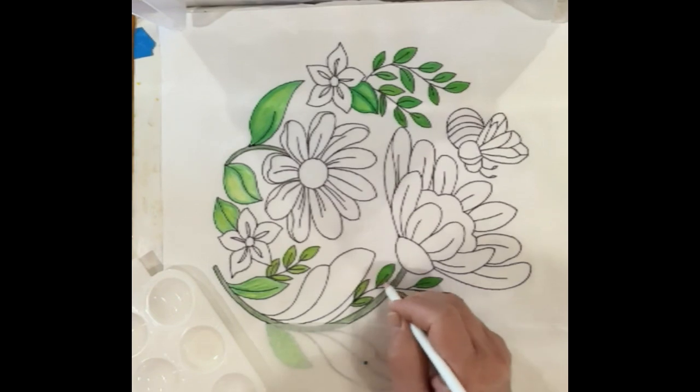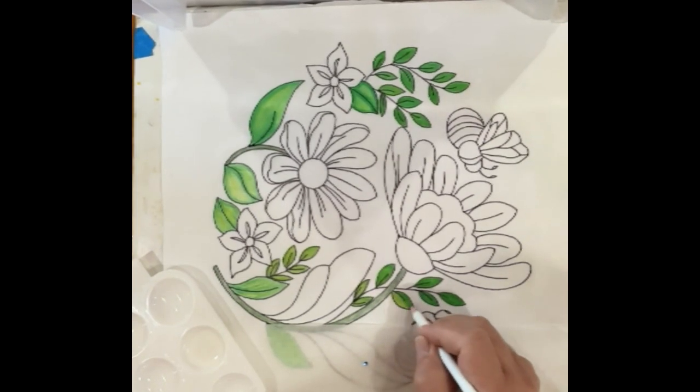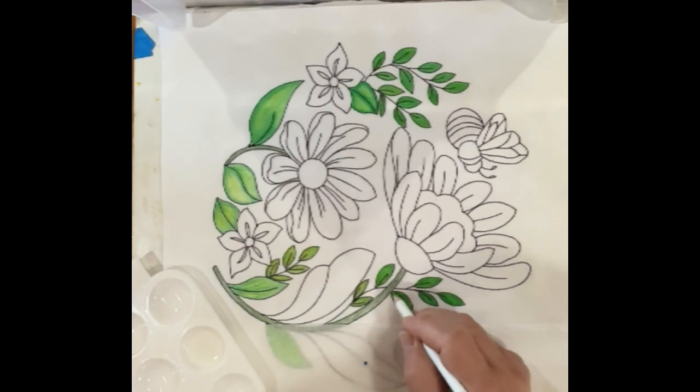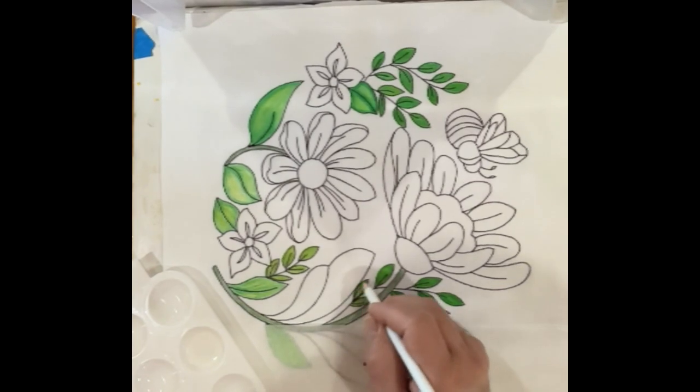Now all of this needs to be heat set. I can't stress that enough — the only way this color will stay in the fibers when you go to wash it is if it has been heat set first.